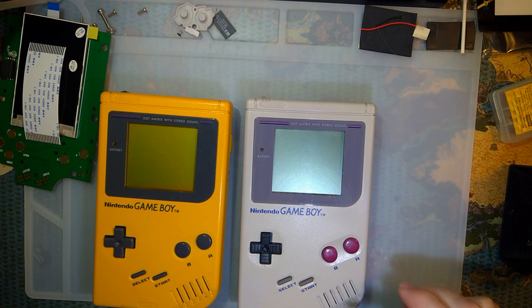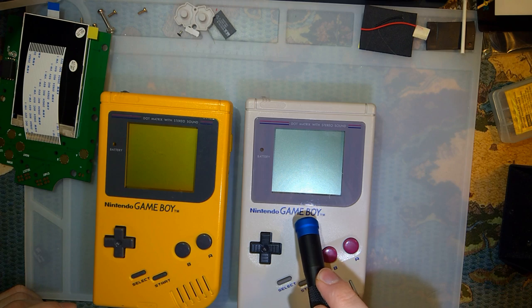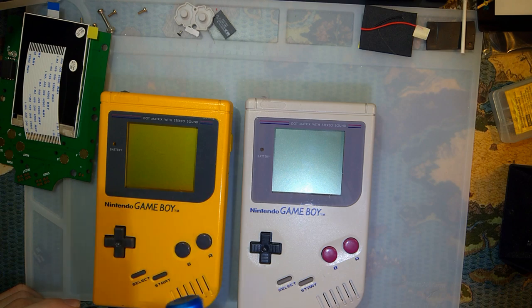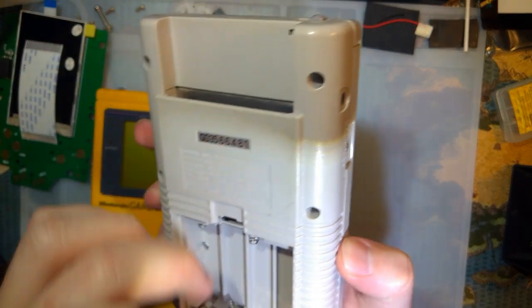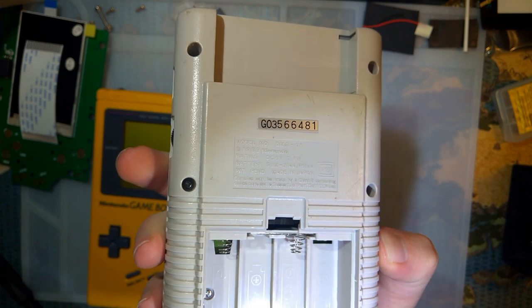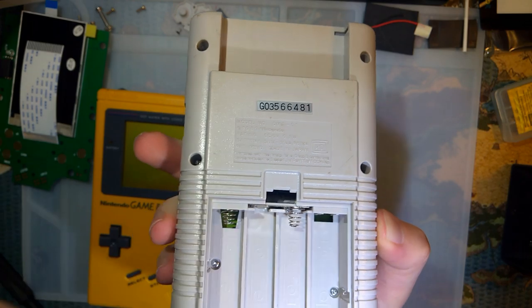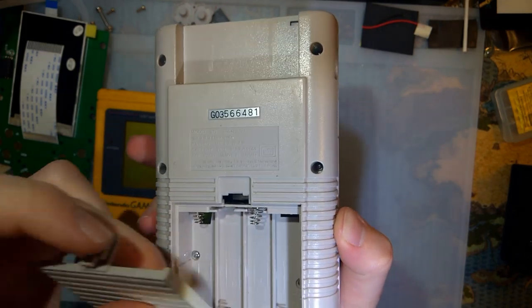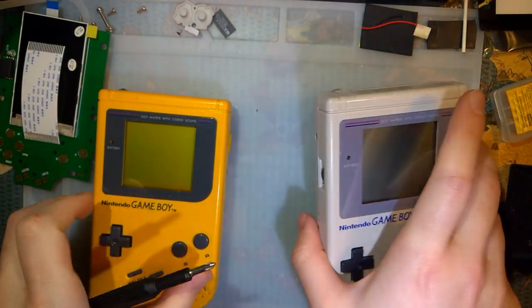I've got two Gameboys here — two more Gameboys. I still have this one here. I'm going to go ahead and install the kit in this Gameboy, but we're going to do it completely differently than we did last time. And we're also going to test it in this other Gameboy to see if motherboard revision makes any difference whatsoever.